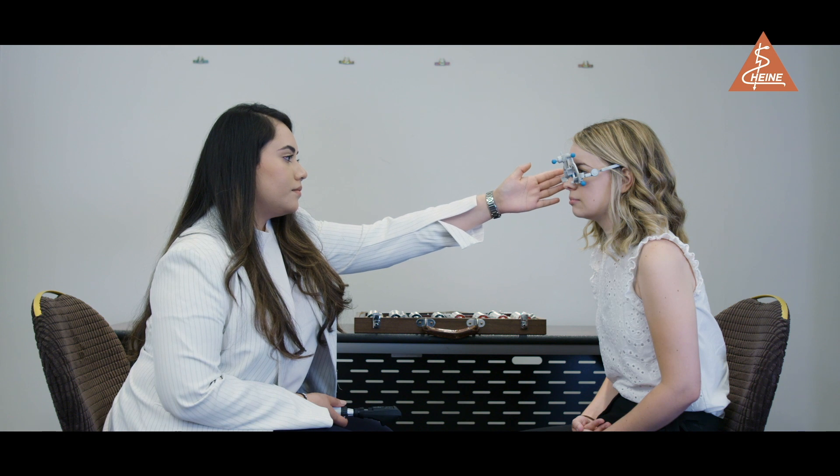The average working distance is 66 cm, which is equivalent to 1.5 diopters. The practitioner's arm can be used to work out this fixation distance in most cases.